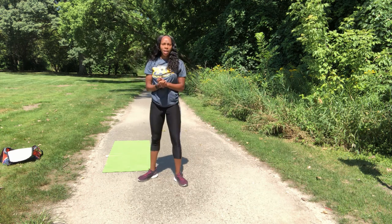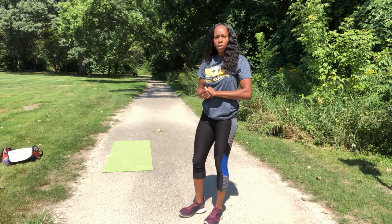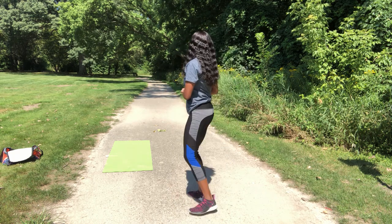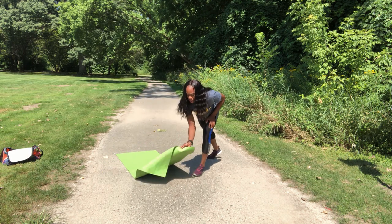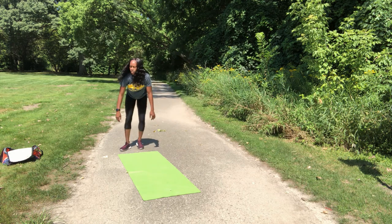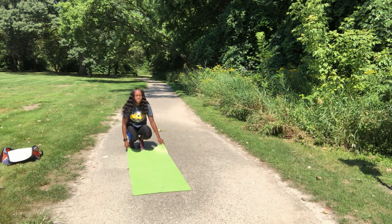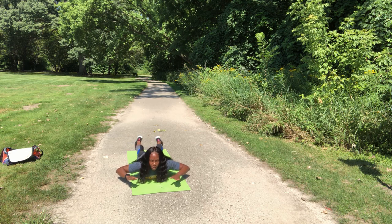First exercise, guys. We've got more exercises total, three rounds like always. First one — we're going to stretch our back muscles. What you're going to do is get down. We've got 15 reps. We're going to get down and just move up these arms and feet.